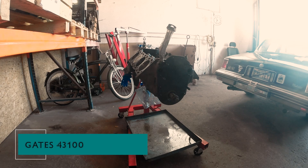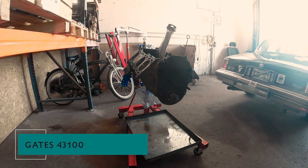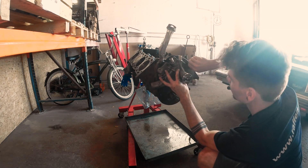Last but not least, I'm installing a new water pump. Keeping your engine cool is crucial for optimal performance and longevity. Put in the gasket and then secure the new water pump in place. Now torque all the screws to spec.